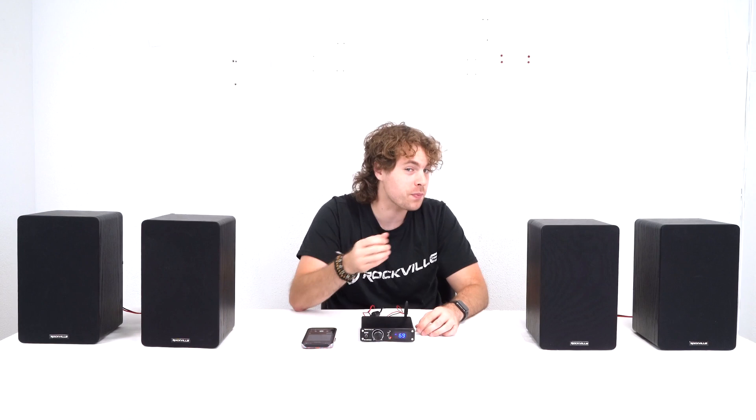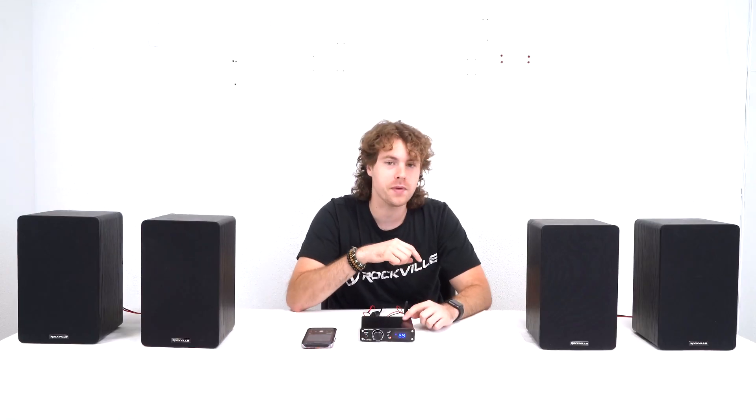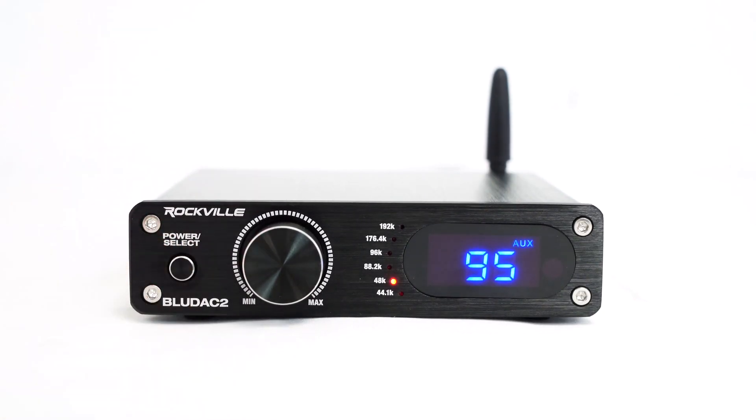In case we didn't want to use Bluetooth, we also have the AUX input on the back. And if we wanted to use that input, you just want to make sure to set the receiver to AUX mode using the button here.